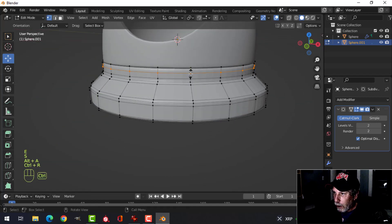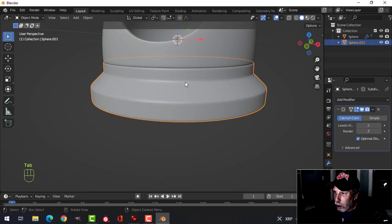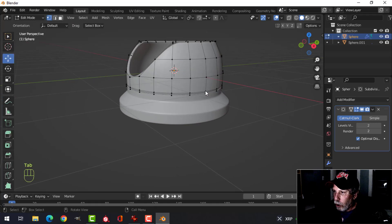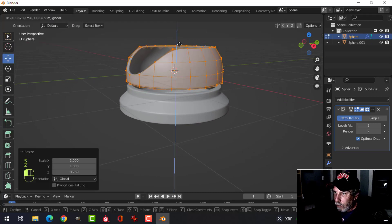Add another edge loop here and here, then Shift+Alt and click this edge, E and S to drag it in a bit. Ctrl+R and drag it up, then shade smooth — we now have the base. Let's make it a little shorter: select it all, scale in Z, then pull it down.